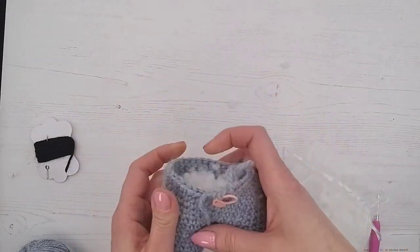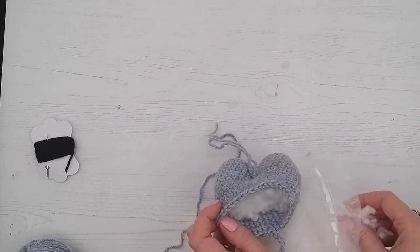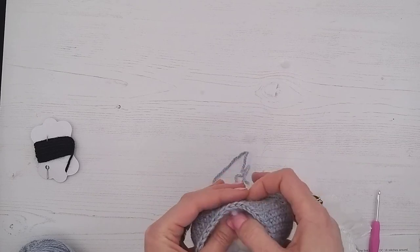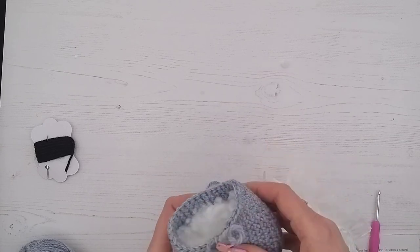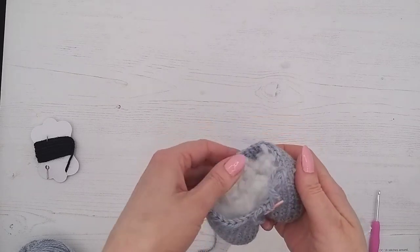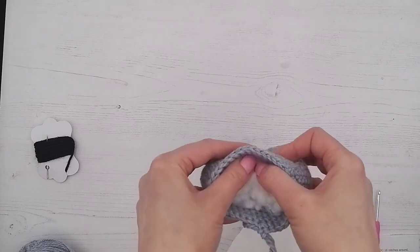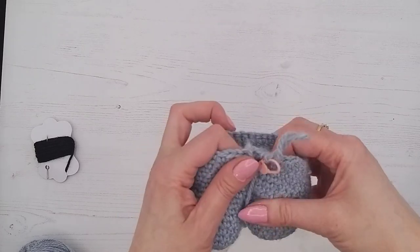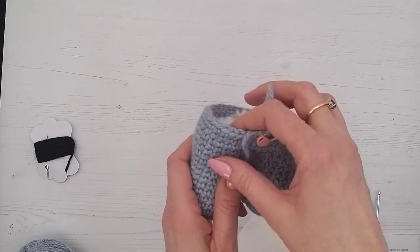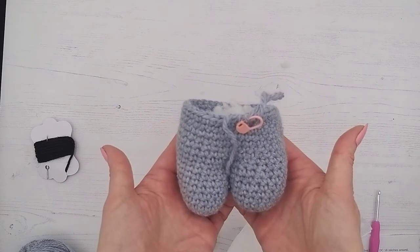Make sure they look nice and even. What you're trying to avoid is one leg stuffed a lot more than the other, or stuffing showing through, or the legs being so lightly done that they're soft and floppy — unless you prefer them that way. Try to make them as even as possible. Have a look and see what you think as you go.